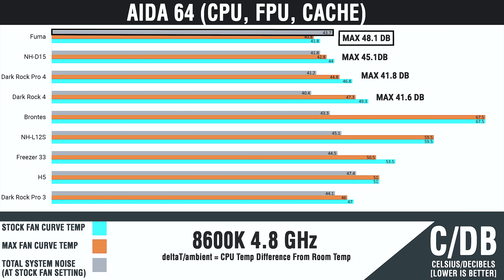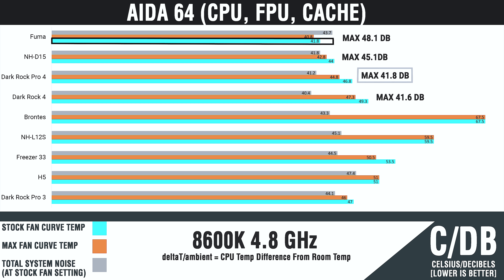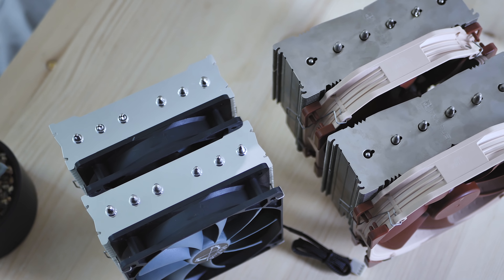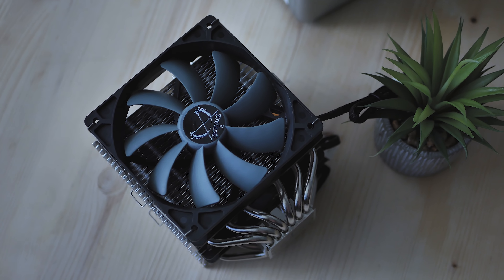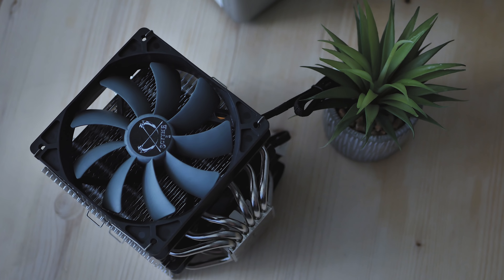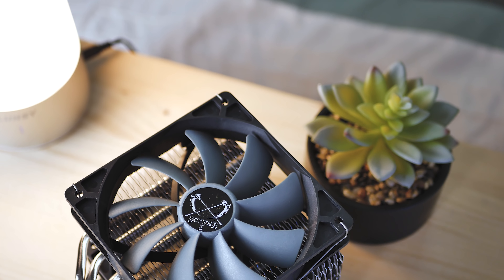In terms of noise, the Fuma is louder than the NH-D15 and decently louder than the Dark Rock Pro 4. Also notable is that the temperature only changed by a degree from the stock fan setting to the max fan curve setting. The Dark Rock Pro 4 and NH-D15 provide larger overhead for more cooling due to their size, but in this test the Fuma beats out both of them in terms of temps — which is really interesting. This doesn't mean your NH-D15 or Dark Rock Pro 4 are obsolete, but the Fuma really gives them a run for their money.